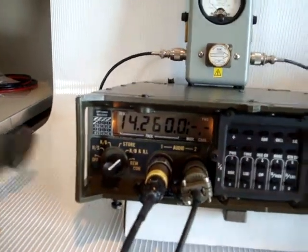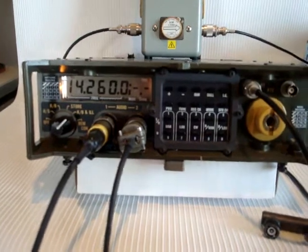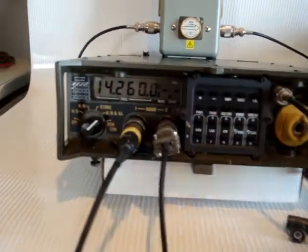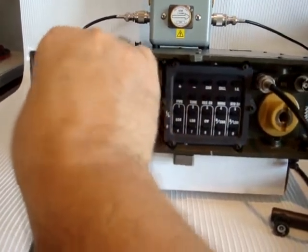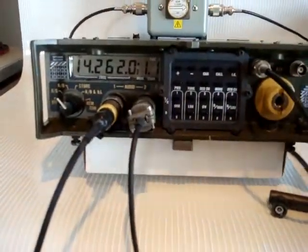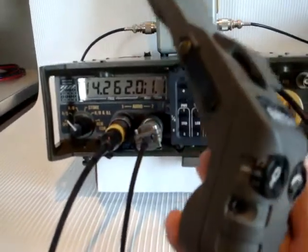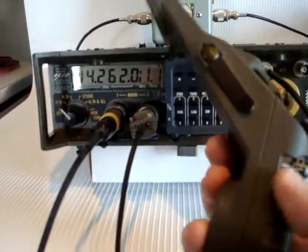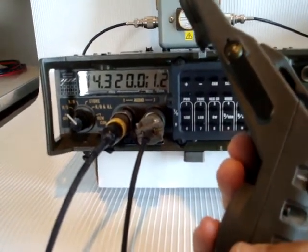It has a handset from which the memory channels can be selected. The maximum number of channels that can be programmed is 10. Currently, this is channel 1. This is channel 2.